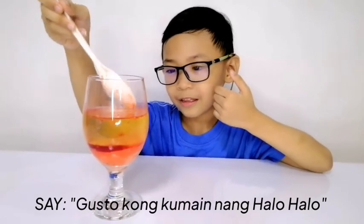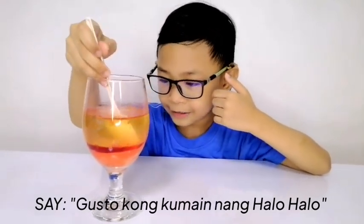Why is this so soft to mix? I'm like making jelly. Tate look. Who wants halohalo? Tate come here. Gusto kong kumain ng halohalo. Gusto ako magkain halohalo.